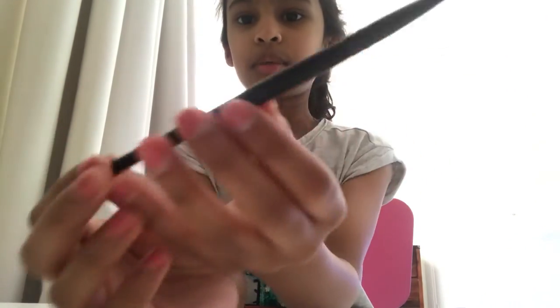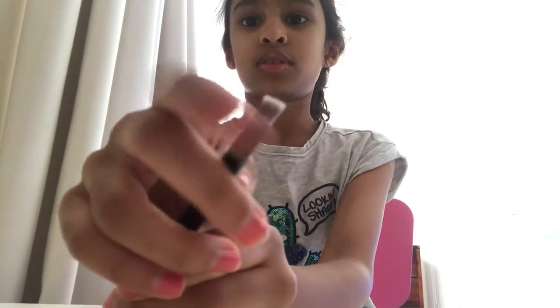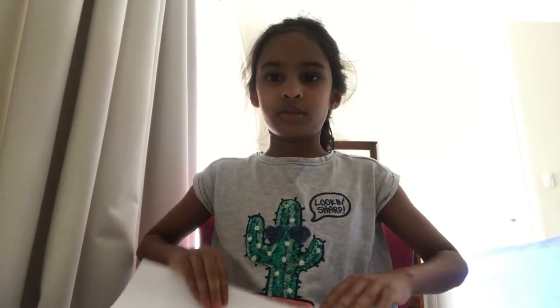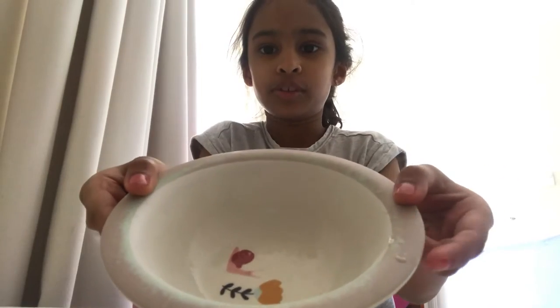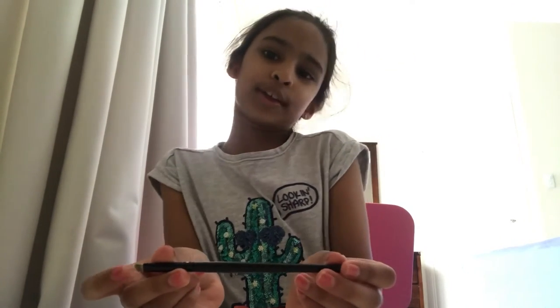First you need one brush and one paper. Don't forget a plate with some lemon juice squeezed into it. If you're trying to squeeze it right now, maybe you can quickly pause the video and squeeze some lemon, and then the juice will come up.